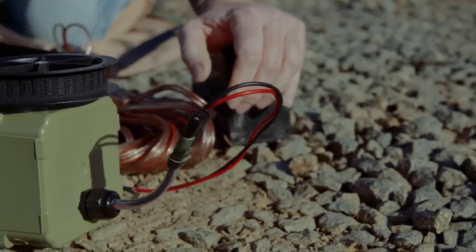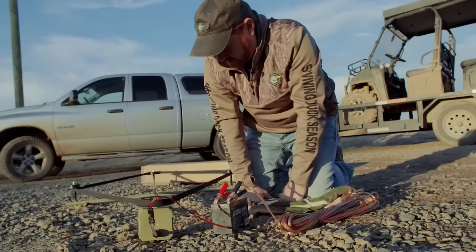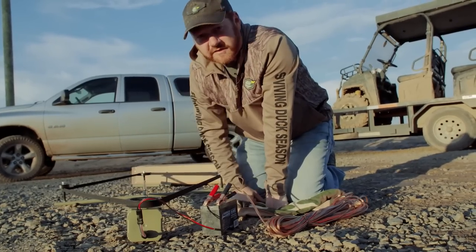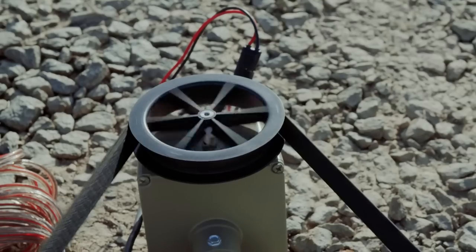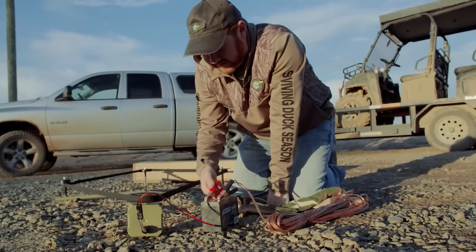That's waterproof. I'm going to connect these two alligator clips to the battery and then it starts right up. There's no power switch or anything like that — once you connect the battery, it is on. You want to turn it off, you just got to unplug it just like that.